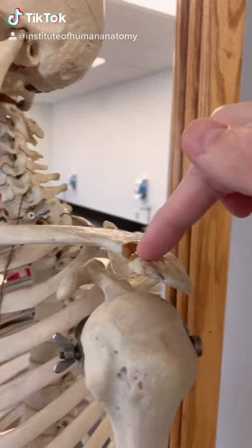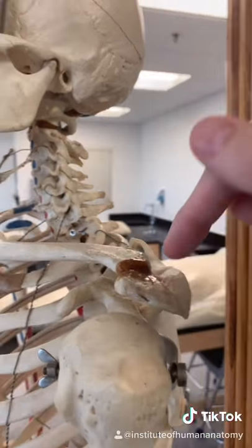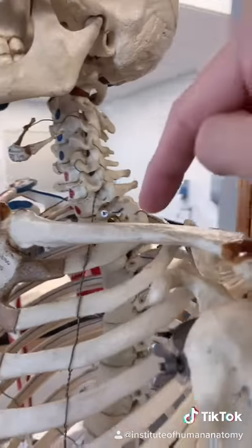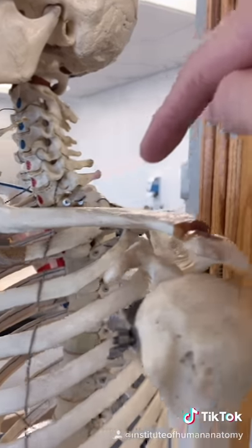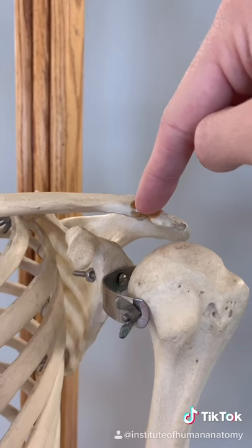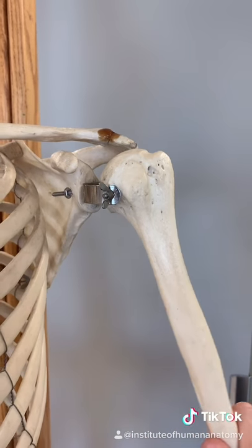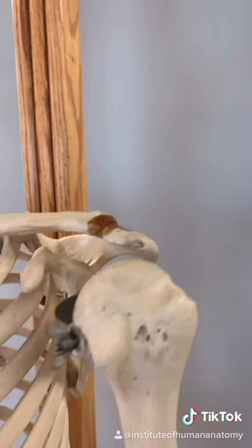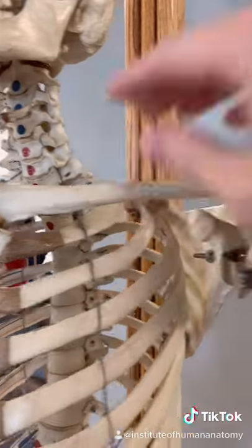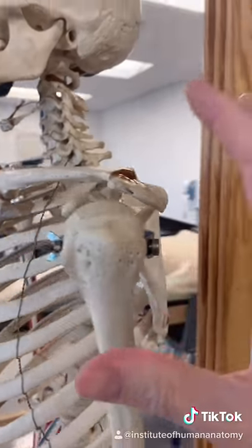This joint right here is called the acromioclavicular joint, and it connects your scapula — or shoulder blade — to your clavicle, or collarbone. You can feel this joint yourself by placing your finger on the top of your shoulder and abducting your shoulder — you'll feel a divot form because this joint moves as the clavicle and scapula move during shoulder movement.